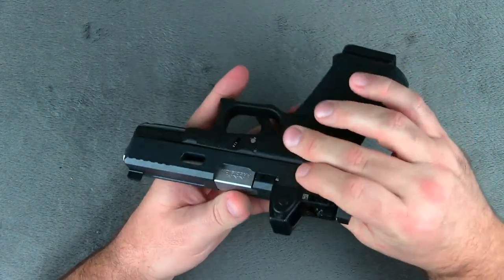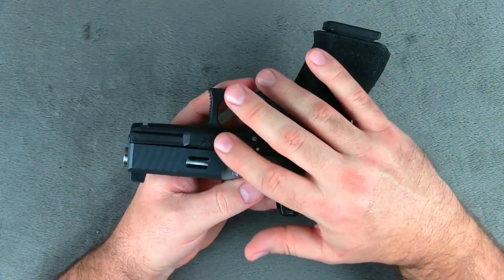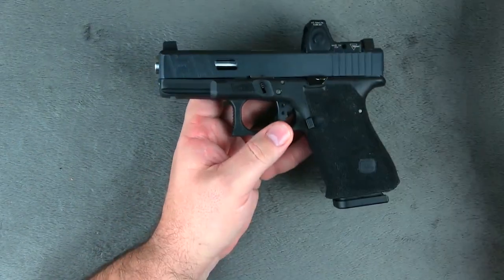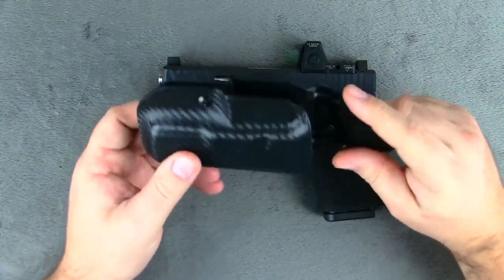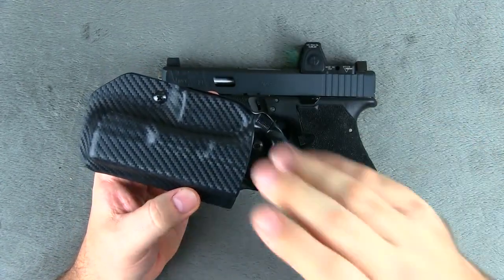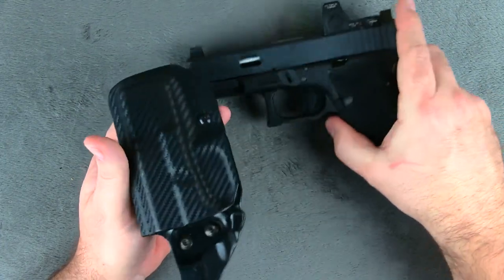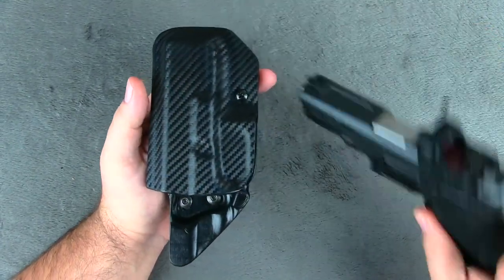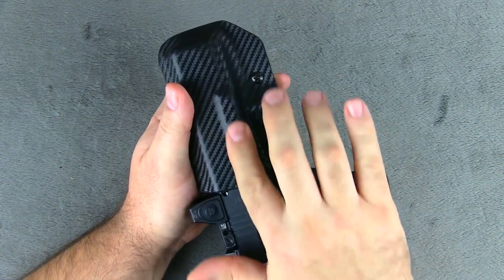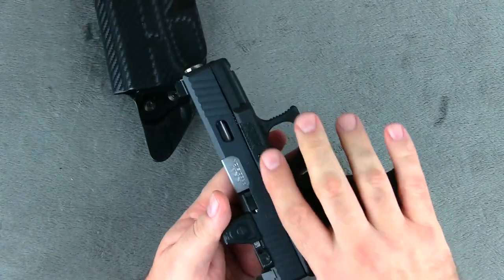Now one of the spots on the gun that actually wore the most — and we kind of figured it would — would be these indexing points here on the side of the frame. The reason that these flatten out is because you're going to be holstering and unholstering this gun a lot. This is an outside the waistband holster from Cooks. We carry the gun in many different holsters, but most of the holsters we use are Cooks — they're also a sponsor of the channel. The reason for the flattening out of the indexing points is when you're holstering the gun there's no real bump out on the holster for that indexing, so it tends to flatten out over time.